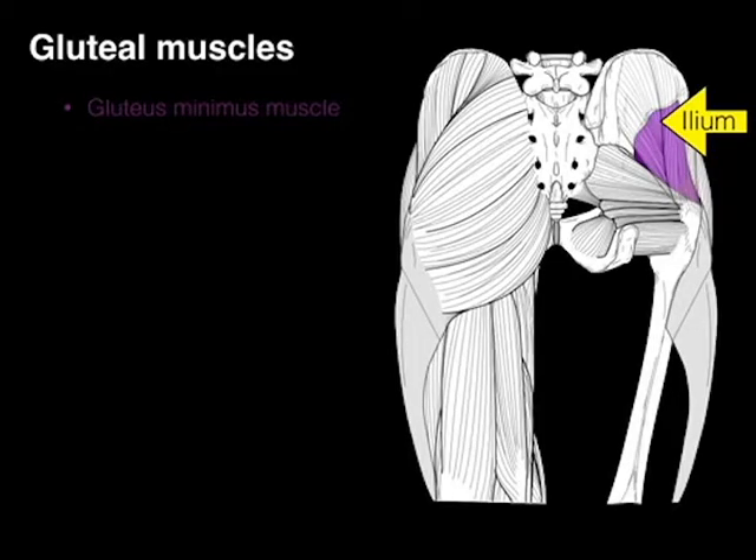Gluteus minimus — it's the smallest one. This arises from the back of the ilium and goes down to the greater trochanter of the femur, just like the medius does.